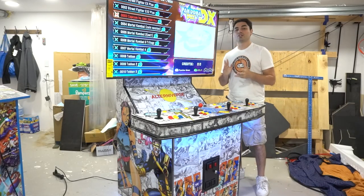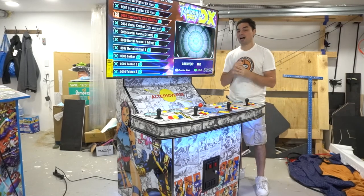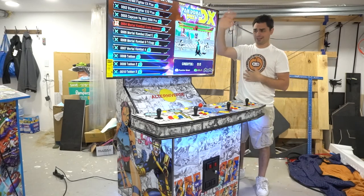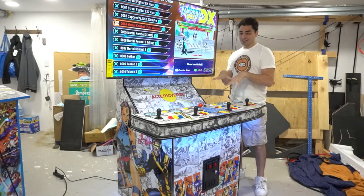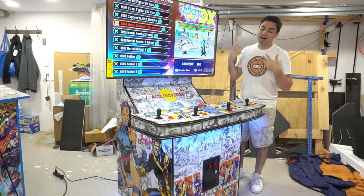I want to make this quick video here because I never really dealt with the Pandora's Box DX. I'll tell you why I have this specific Pandora's Box. Usually if you see my videos I use the Pandora's Box 18S Pro, which just went out with the sticker bomb Mario Konami style cabinet. On this specific one I had to use the Pandora's Box DX because of the 4-player arcade setup.